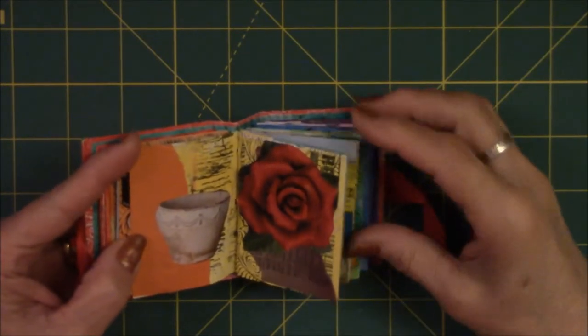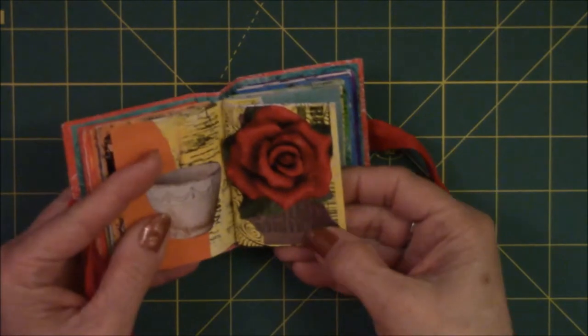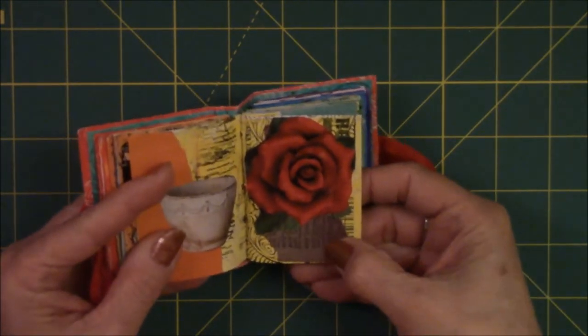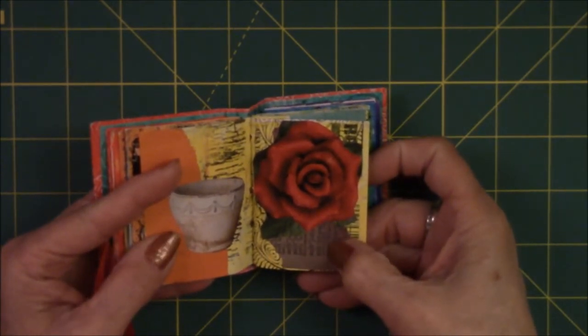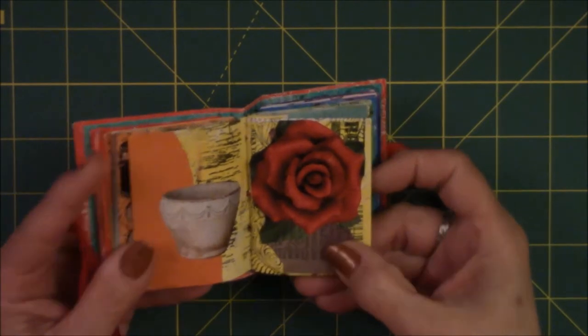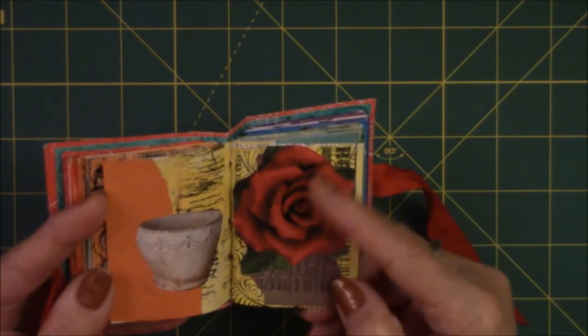This one is just a picture of a rose. I think I used some kind of seven gypsies or tattered angel spray that has shimmer to it. A piece of book text, and then I just cut out a rose.